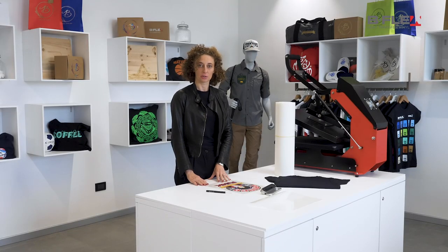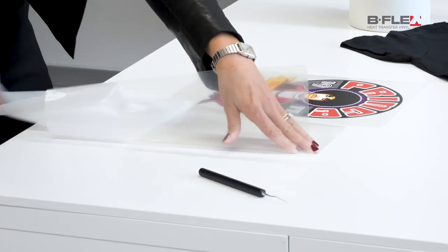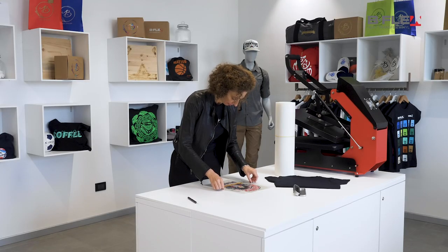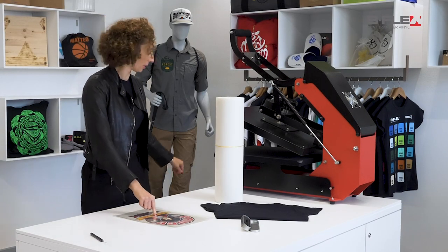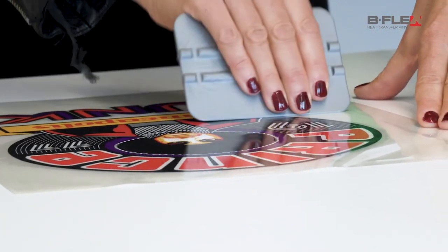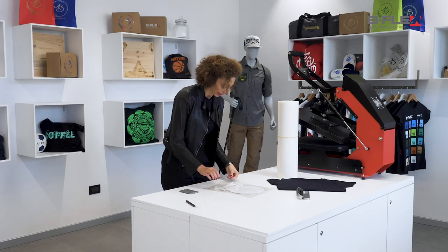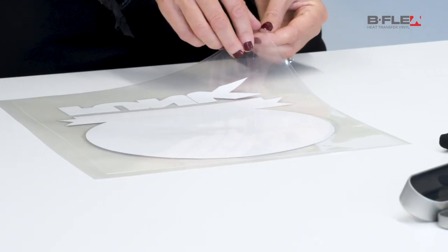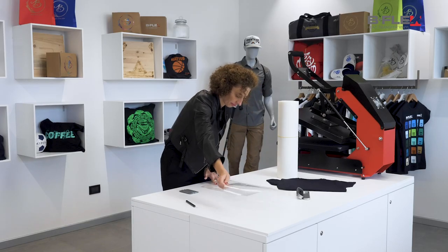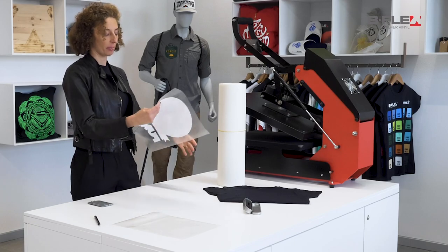Let's apply the application tape Bf Mylar. Make sure to remove all air bubbles. Now we can remove the film's original carrier. Flip the design over, pick a corner and remove the liner. Now our graphic has been transferred over to the Bf Mylar and is ready to be applied.